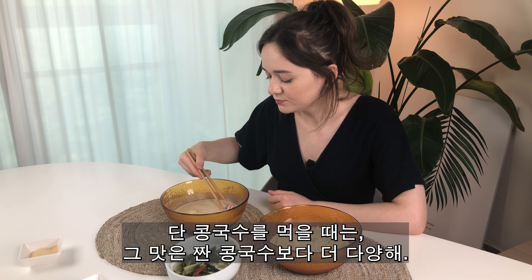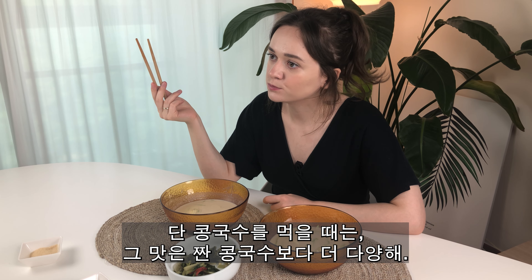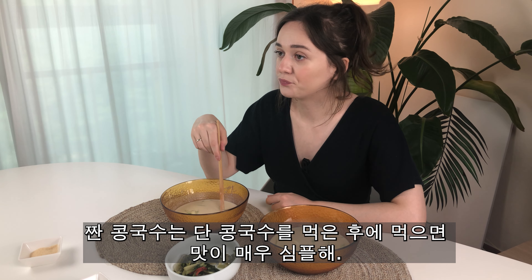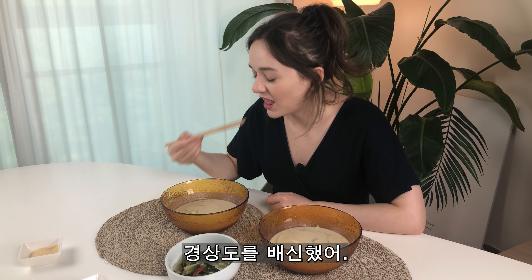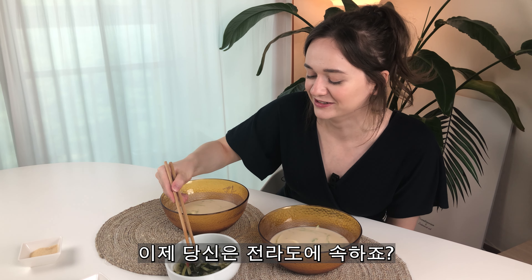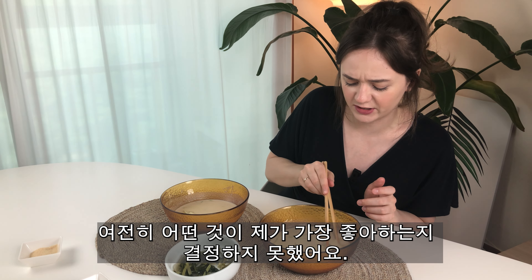And when I eat kongguk-su with sugar, the flavor is more diverse than the salted one. The salted one seems so simple after eating kongguk-su with sugar. I'll betray the Gyeongsang area — now you belong to Jolla, right? Okay, let me go back to the salted one. I still haven't decided which one is my favorite.